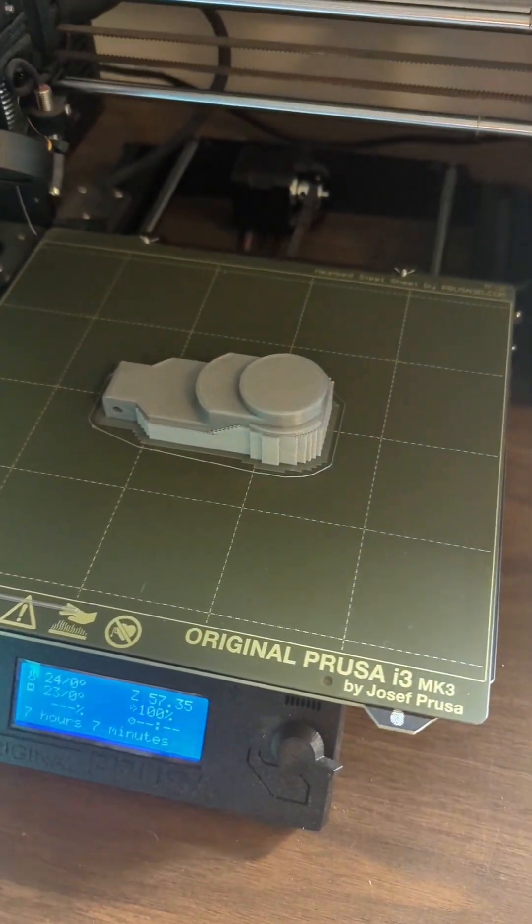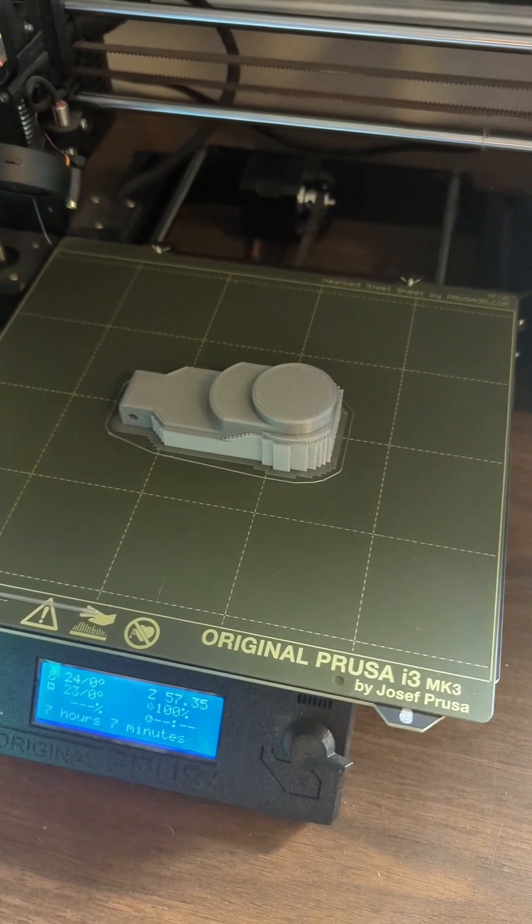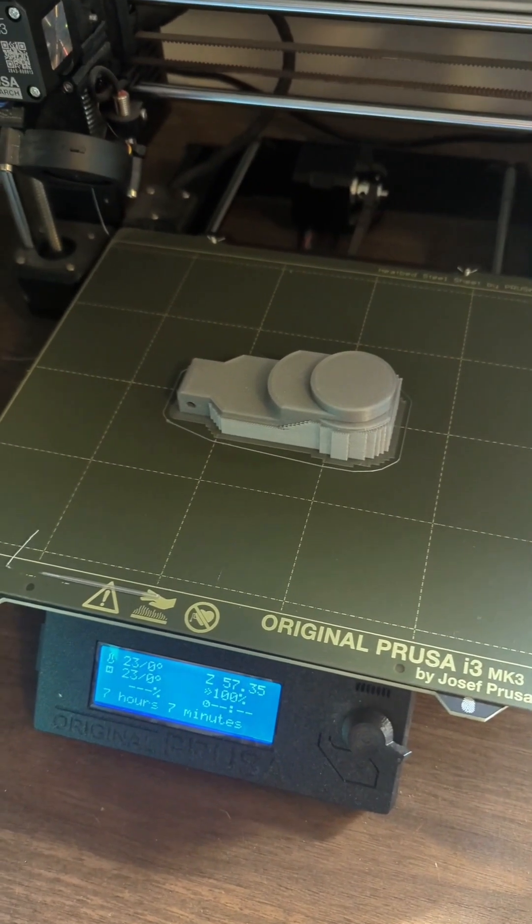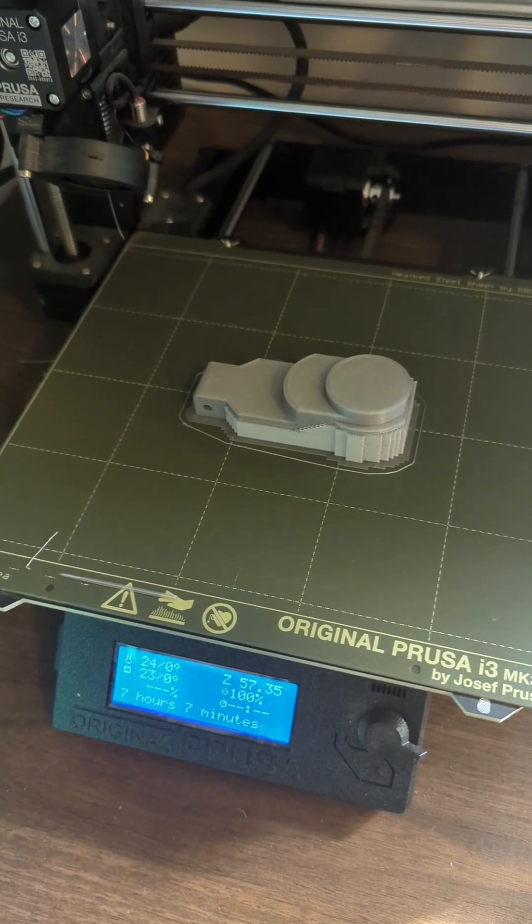Check this out! 3D printing for the win! For the win! Yeah! So I printed this part and let's test and see if it works.